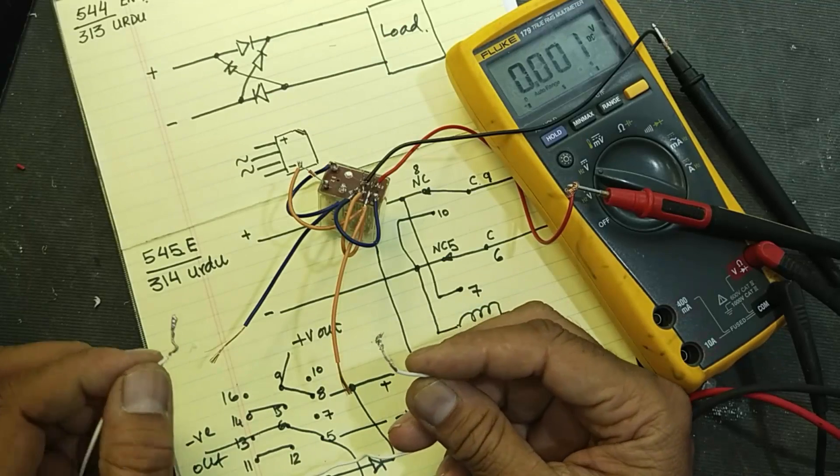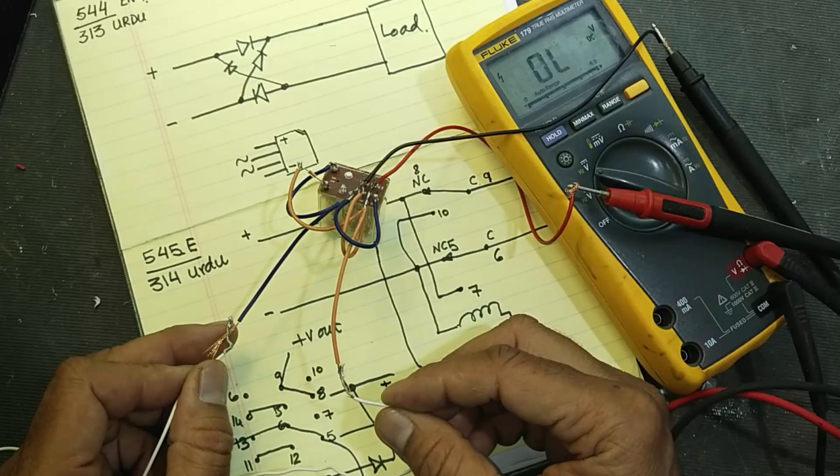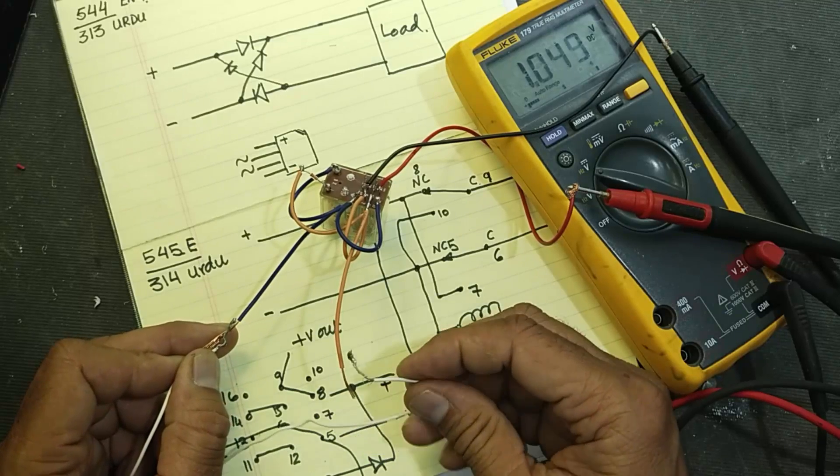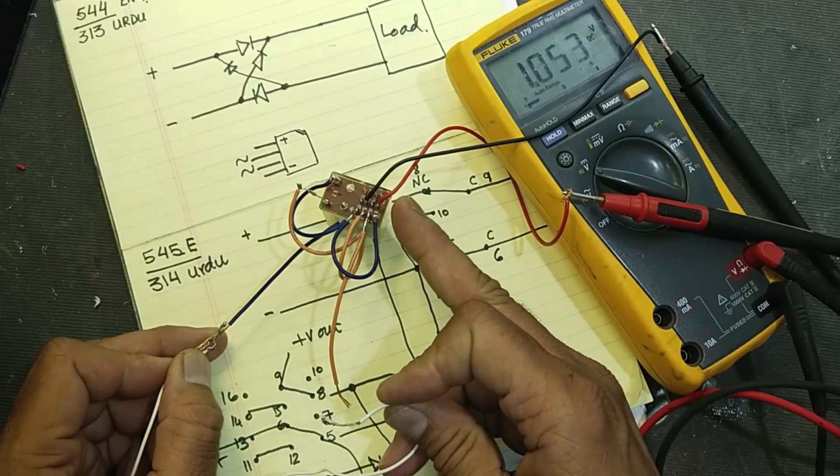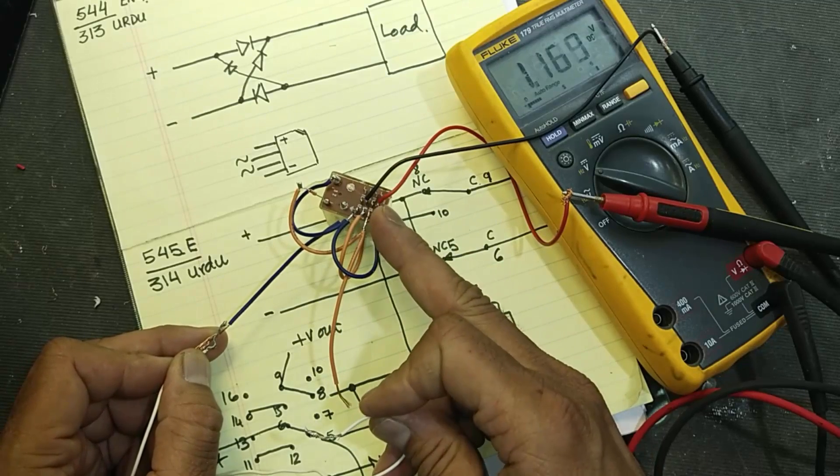Assalamu alaikum wa rahmatullahi wa barakatuhu friends, welcome back to my channel. In this session we are making a DC polarity converter circuit using a double pole double throw relay.